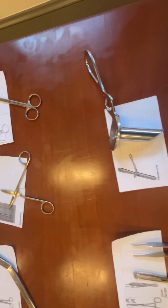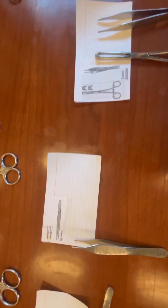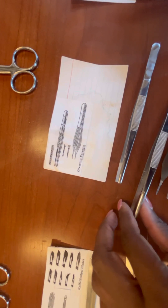There's a proctoscope there. There are different types of forceps — you've got tissue forceps and dressing forceps. Notice the difference between the spring handles and the ratchet handles, which look like scissors.